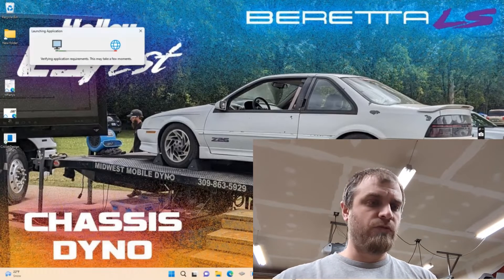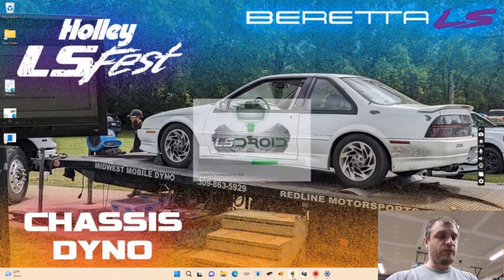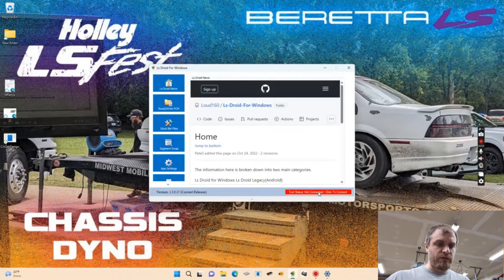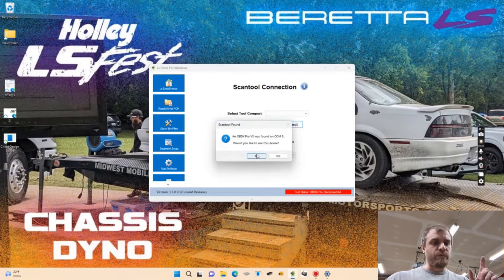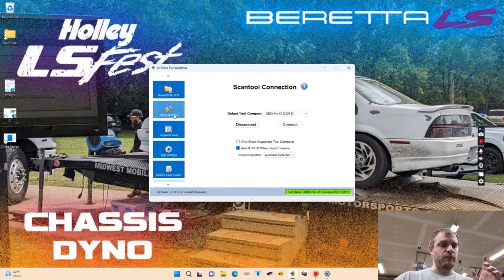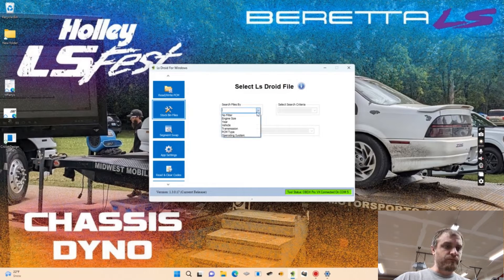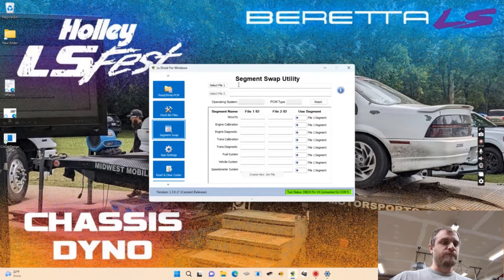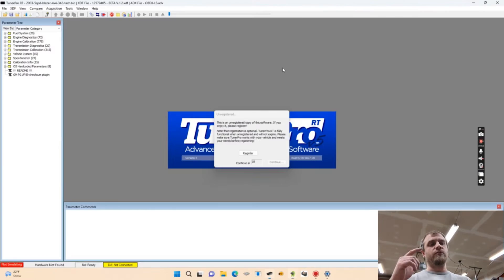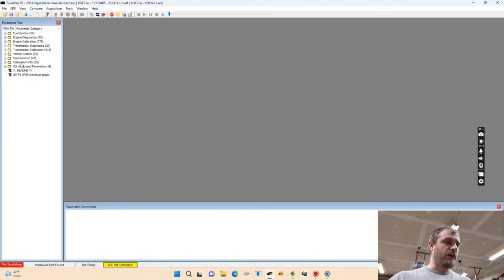I did a how-to a long time ago about the original LS Droid. This Windows version is going to be my new tool — the OBDX Pro VX. This Windows version does not work with the OBD Link at all. You can grab stock bin files right here — this is basically the bin file I set mine up for for the Beretta, then did a segment swap, and also set one up for the Camaro with a segment swap for the 4.8. Doing all this on the PC with TunerPro instead of going back and forth with the phone is a huge improvement.